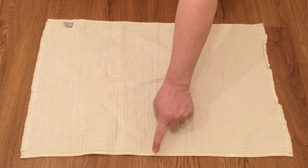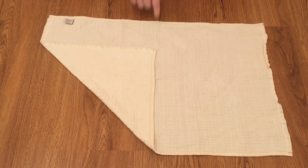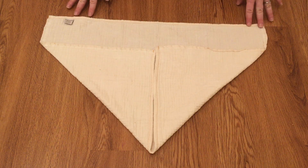So instead you start with step two: you find the middle, take a corner, and fold it up to the middle line. Then find the other corner and also fold it up to the middle line, making an airplane shape — which is what the airplane fold is named after.